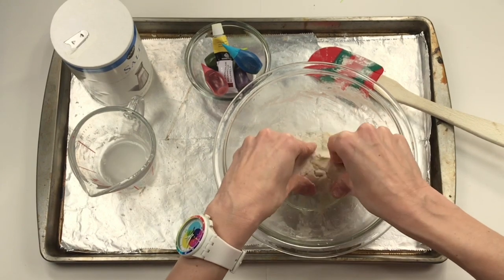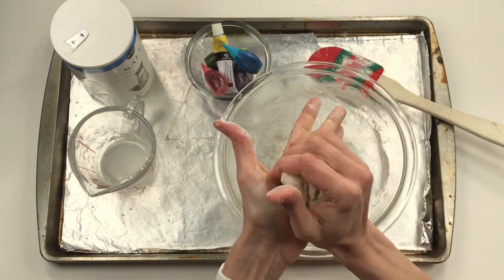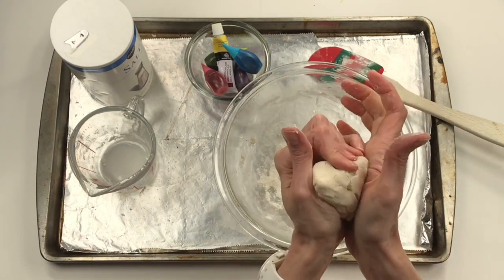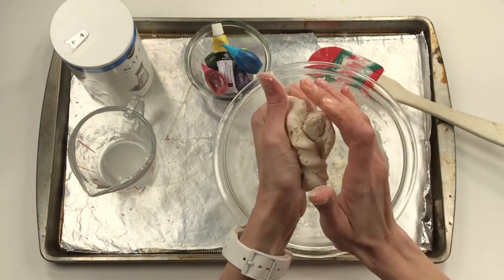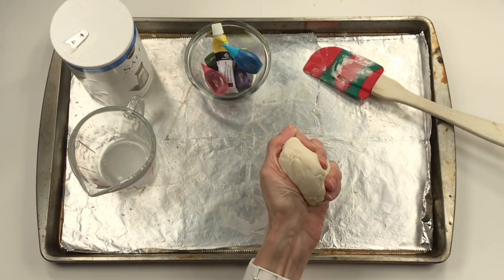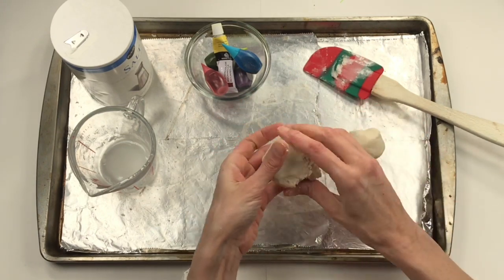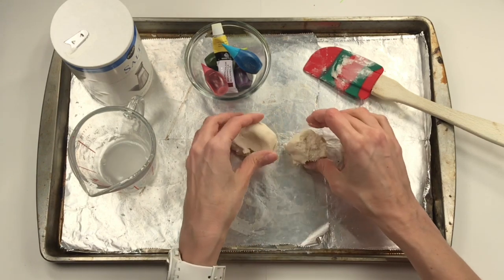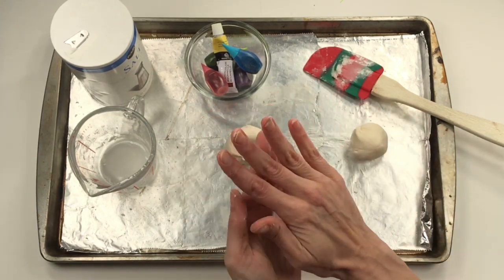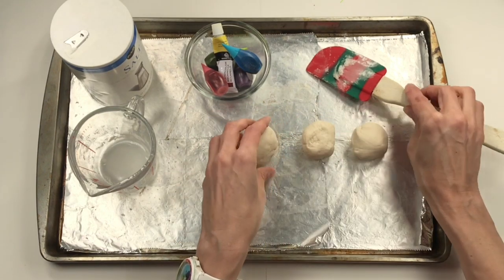Once you've got your dough where it's nice and soft, we'll need to divide it into three equal pieces. Mine feels pretty good — it's a little dry, but as I work with it I can add water. Now let's divide this into three equal pieces. I'm just going to pinch a piece off, set it there, and pinch another piece off. They all look to be about equal — I could really make sure by rolling them into a sphere and taking from the big one to give to the smaller ones.